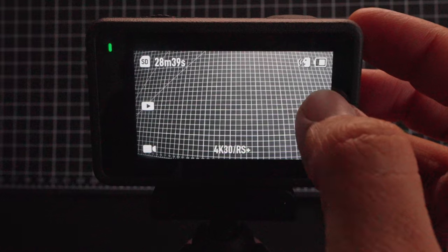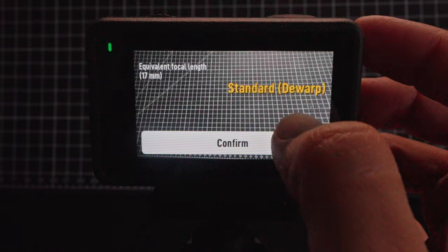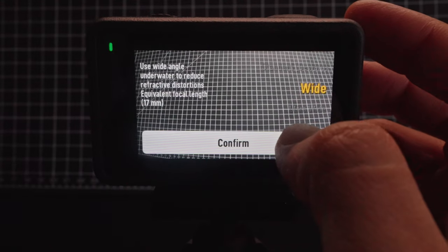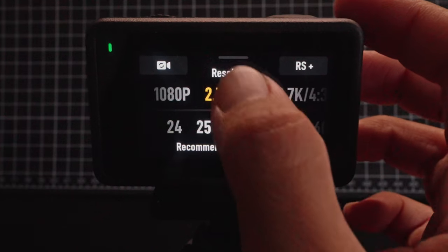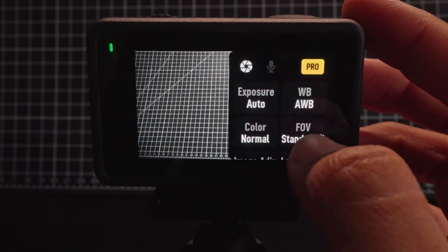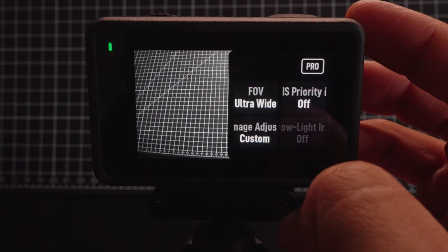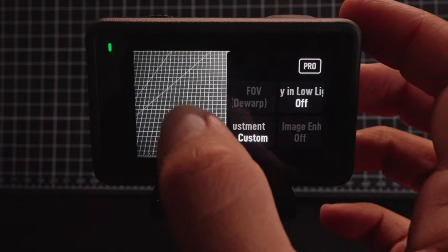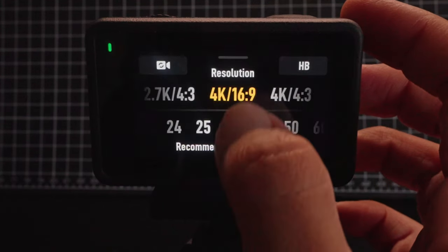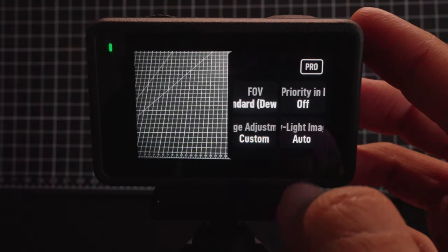Now let's back out and go to the settings button. By default you'll only see 4 settings: FOV, where you can choose between standard D-Warp, wide, and ultra-wide lenses. Note that if you shoot in 1080p or 2.7K resolution, you can also choose a narrow FOV, which is the tightest framing. Also EIS priority and low light — I usually have this enabled. And below that is low light image enhancement, which is only available when shooting in 2.7K or 4K, or it is grayed out as an option.